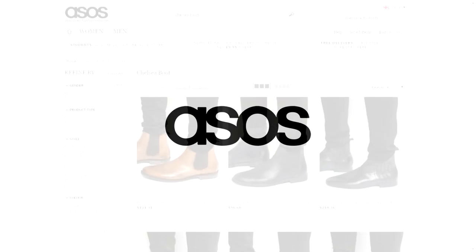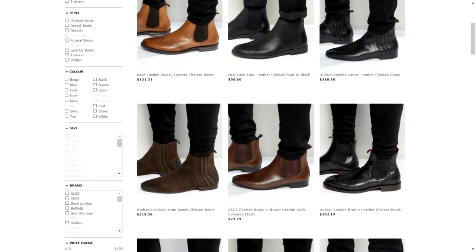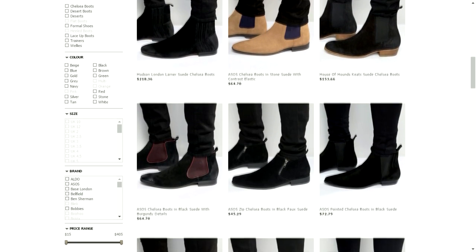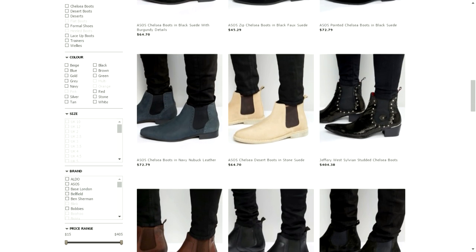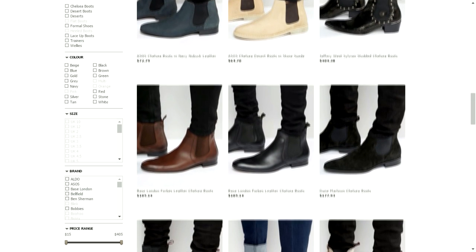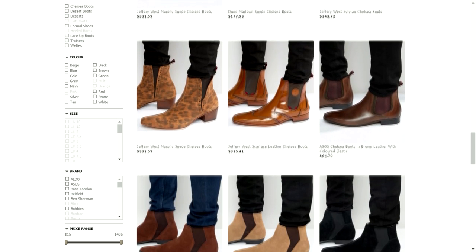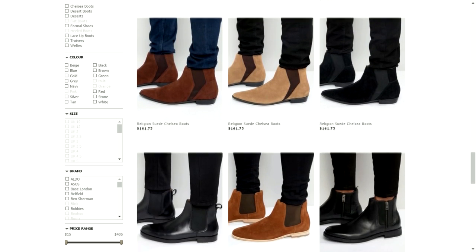The last brand I want to showcase is ASOS. This was the first place I bought my first chelsea boot because they have a very wide assortment, and if you look around you can find the boots for really cheap. The quality varies though, as ASOS does carry a lot of other brands and their assortment may be more expensive or cheaper depending on the brand.